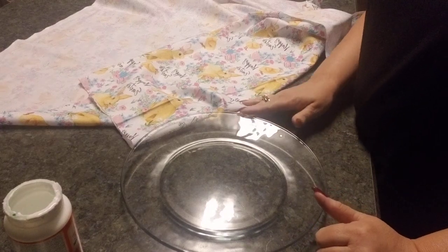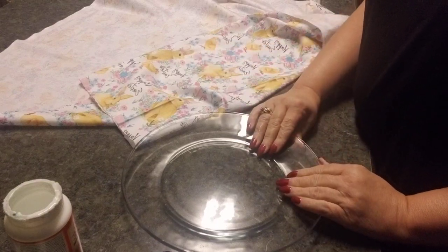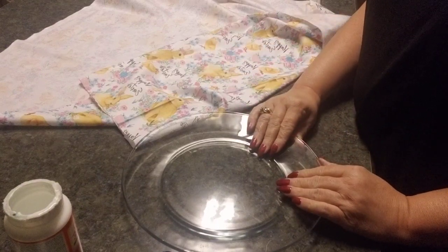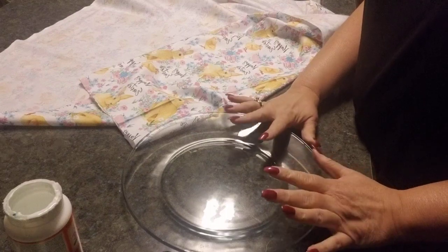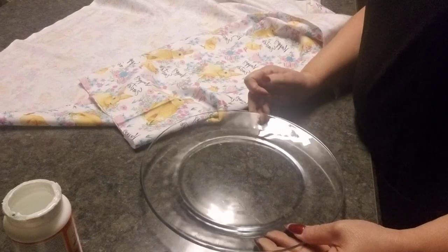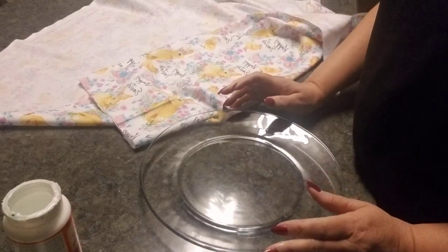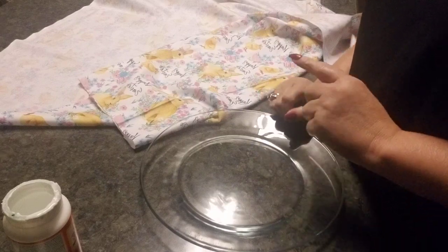Hey you guys, it's Lucinda Carroll and welcome to Crafting with Lucinda. I'm getting ready to start working on some Easter projects — specifically my plates for Easter — and I am so excited about this project and excited to share it with you.